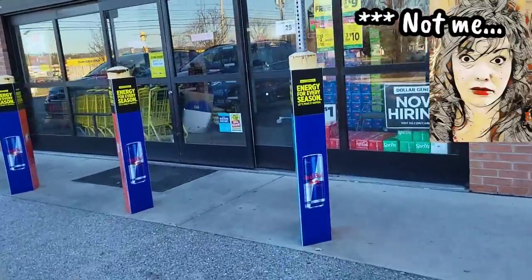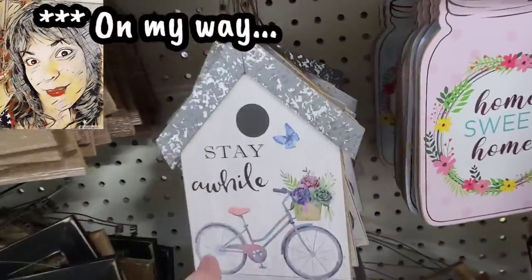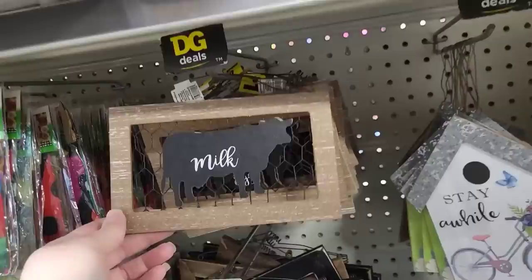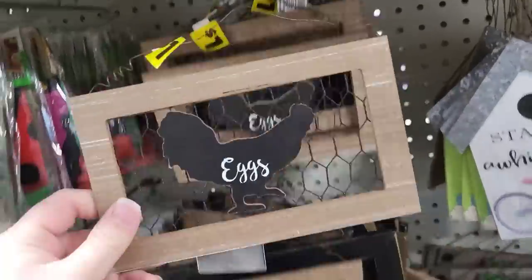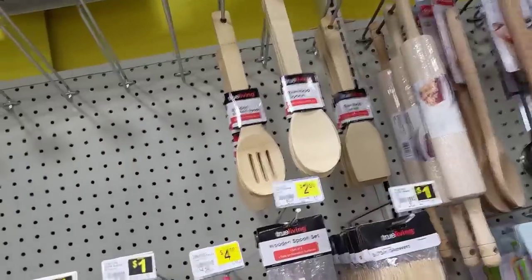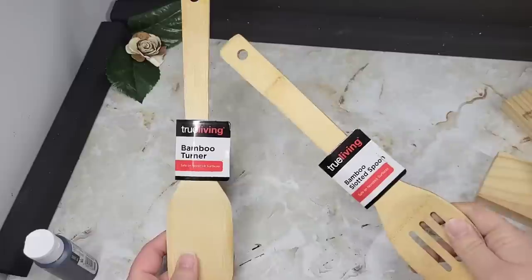Are you sleeping on Dollar General and their legit $1 buys? Because if you are, what's wrong with you? Get to Dollar General, start saving some money. When the season switches, they do markdowns 50, 60, 70% off. Today I grabbed a bunch of $1 pieces and you guys are gonna come hang out with me while I turn these into some beautiful modern decor pieces for my kitchen.